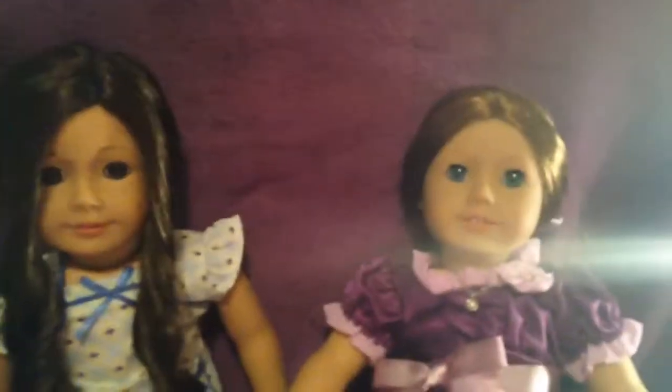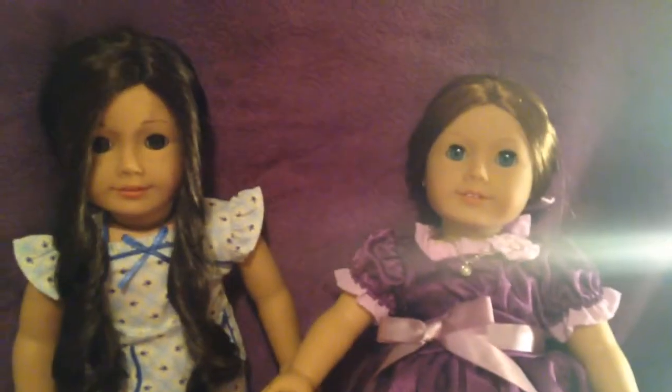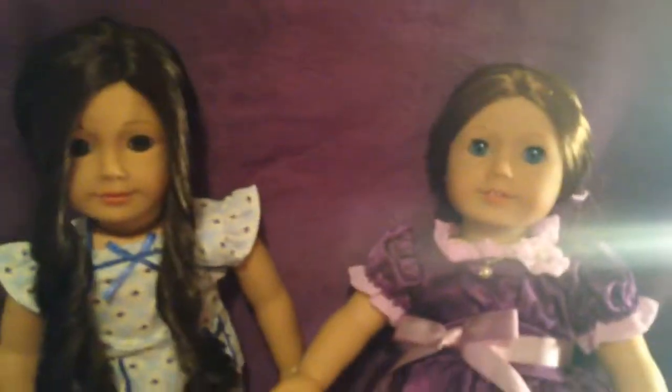Hey guys, like I promised, this is the review that I think most of you are waiting for — it's the review of Emily's Holiday and Molly's pajamas.